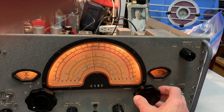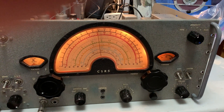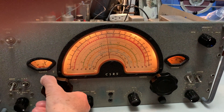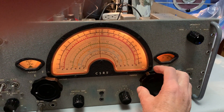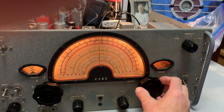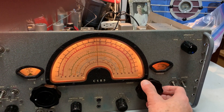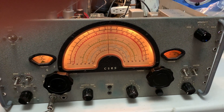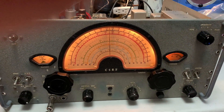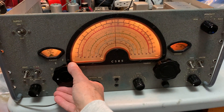WWV on 10 megahertz. It's a little bit too early in the evening to get WWV on 5 megahertz, it's just there. It's around about 20 to 5 in the evening in November, Victoria BC.